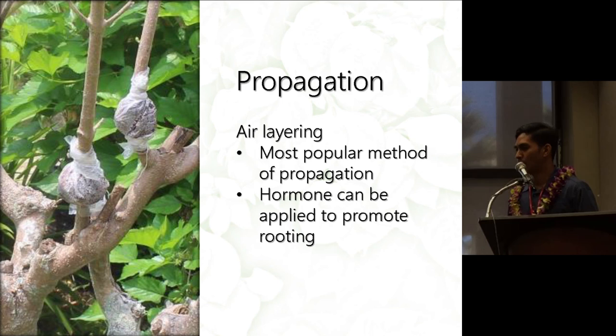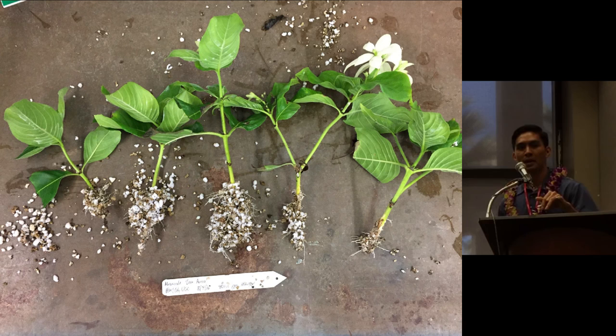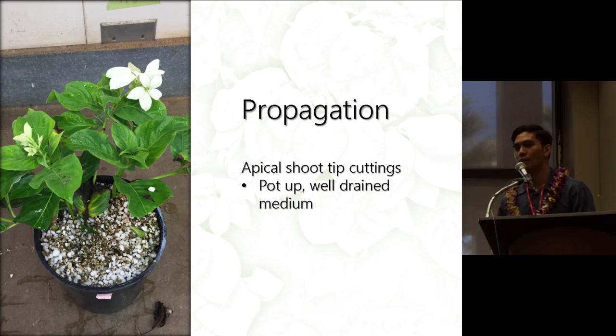To make potted flowering Musaendas, I recommend using apical shoot tip cuttings, about 4 to 6 inches long. What I usually do is cut the lower leaves in half, then dip the apical cuttings in Hormex number 45, and stick it in a one-to-one perlite mix under mist — you'll have rooting in about 4 to 5 weeks. These Musaendas were propagated in August, and in about 4 weeks this is how the rooting looks with Hormex. After rooting, you can pot them up in well-draining media, a mixture of cinder and compost or cinder and coconut coir, then fertilize.